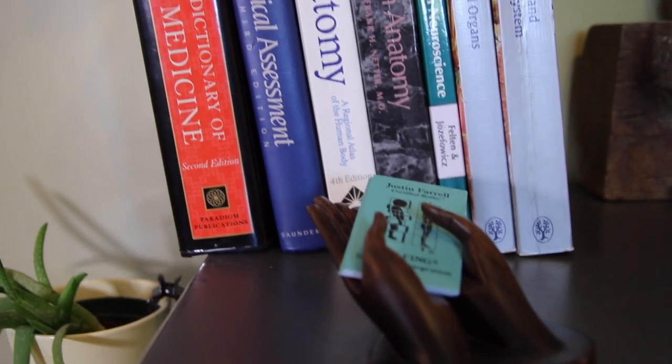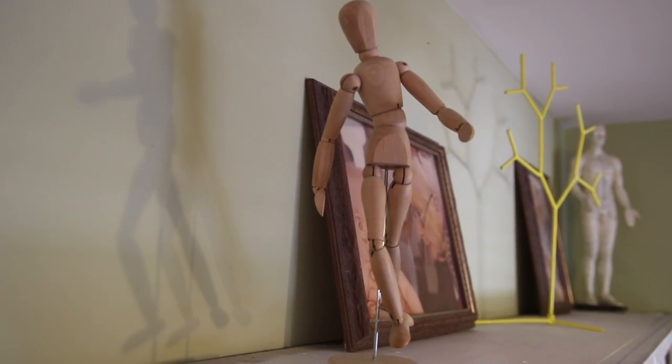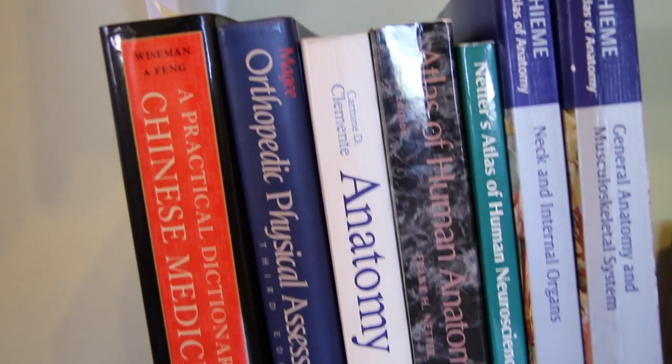Often people who receive rolfing are looking to decrease their pain, improve range of motion, and restore overall balance and posture throughout the body. If rolfing is a new concept for you, no worries — I'm happy to offer free consultations if it's something you're curious about, and I'm always available via phone or email.